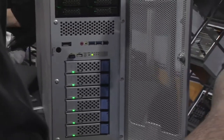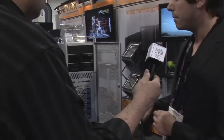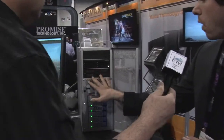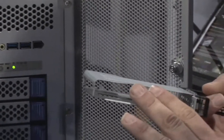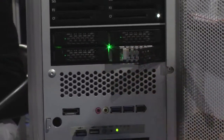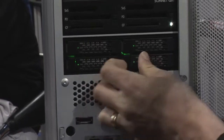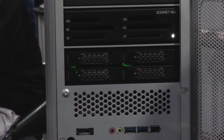Any video format that you have, it will be able to handle that internally. In addition to that, we've got quad boot disks, which allow you to have either SSD or 2.5-inch spinning disks. The great thing about the quad boot disks is that you can clone your OS and also do RAID 1 setups.